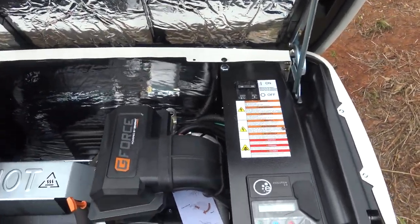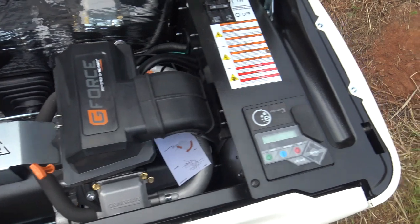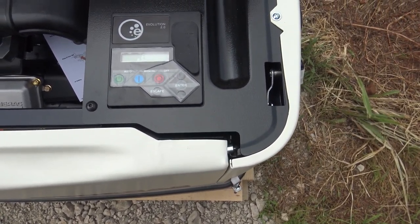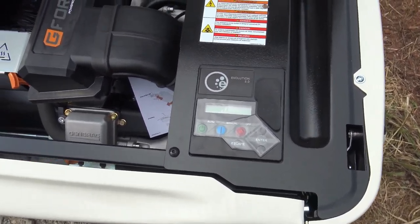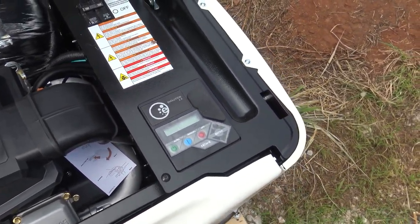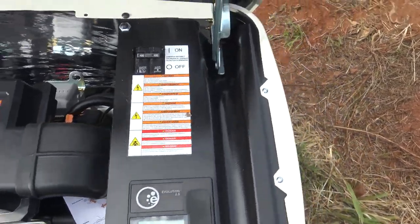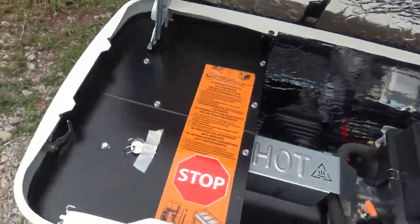It seems to be a pretty decent generator, built really well. Of course, everything new has all the computer controls and Wi-Fi and all that on it. I'm not necessarily so excited about that, but if you're going to buy new stuff, that's what you're going to get. Hopefully I won't have any electrical or computer issues with it, but it appears to be a really good unit.